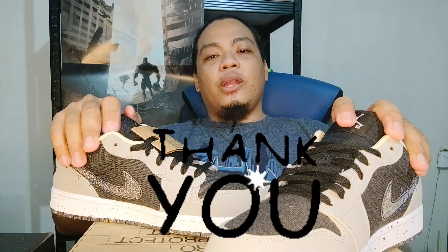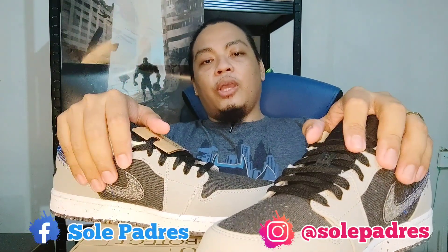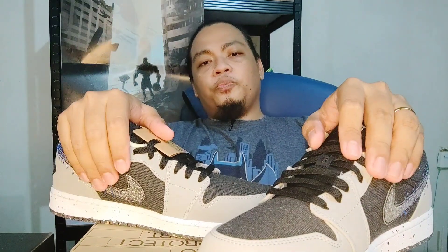So that's it guys — ito niyo kung paano natin i-unbox these bad boys right here. Again, thank you so much for watching the video and for making it to the end. Spread the good news — like, comment, share, and subscribe on our YouTube channel. Follow na rin yung aming Facebook and IG handle, which is @soulpadres. Again, thank you so much for watching — this has been me, it's your boy Vaughn, SoulPadres. Peace!